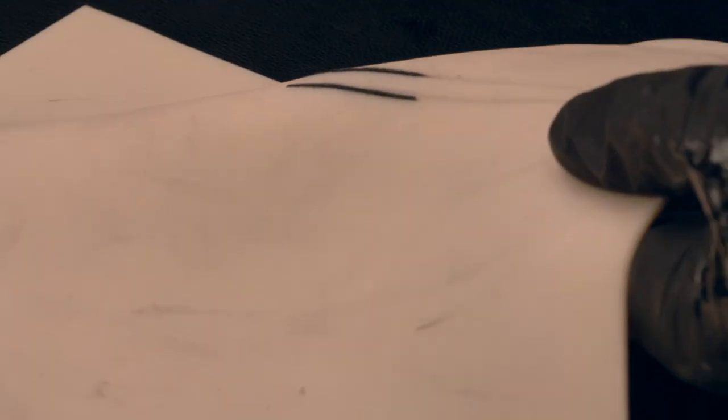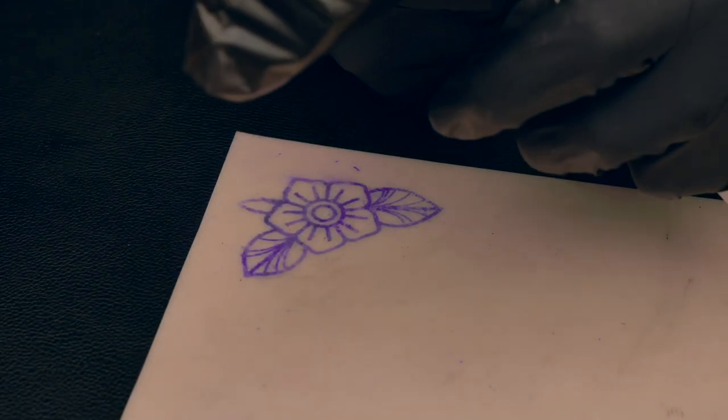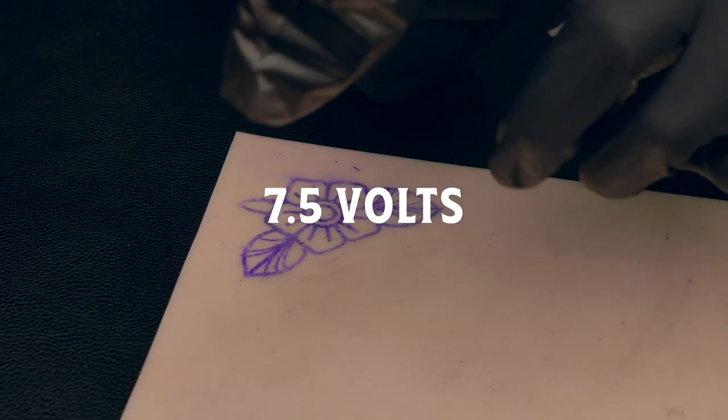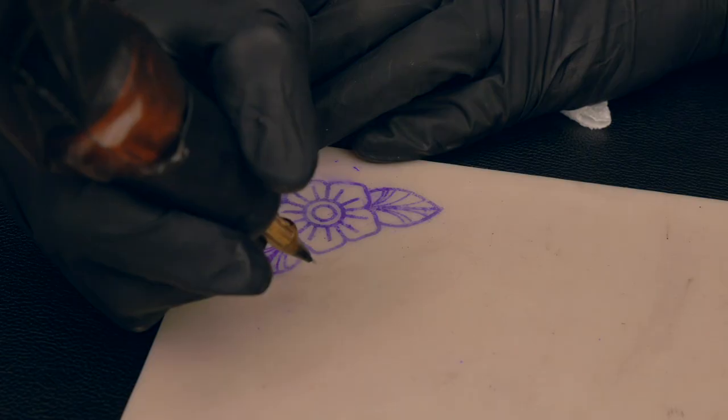Now I get into how to resolve this issue. You're going to practice with your hand speed and set the appropriate voltage. I'm going to turn this down to 7.5. With my hand speed, it'll be between 7.5 and 8 volts.